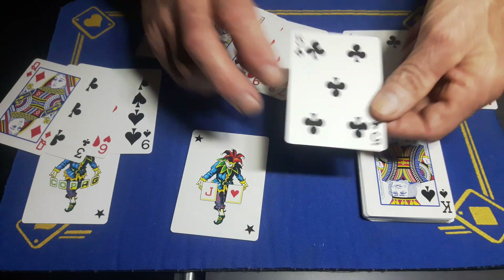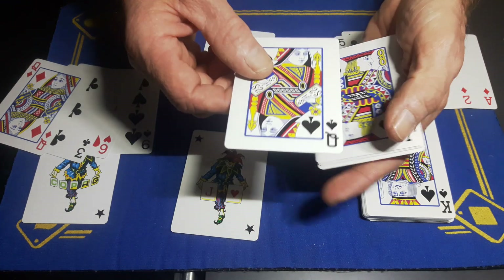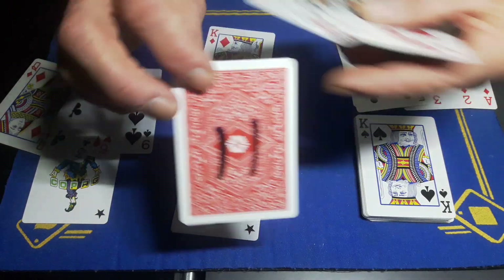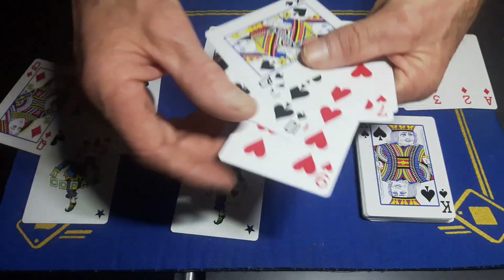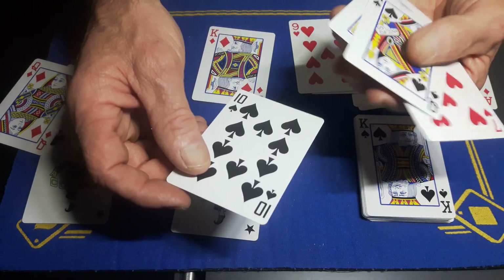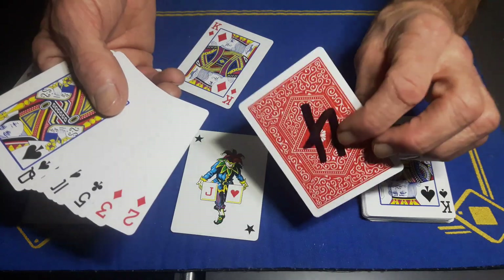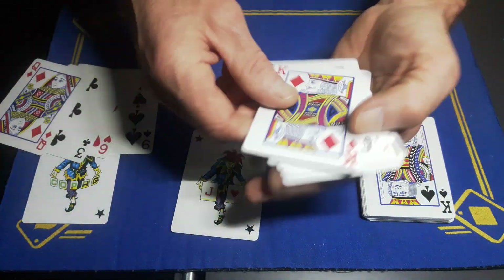If you know the Si Stebbins stack this will make sense: a five is an eight. I did make a bit of a mistake — the eight would be a jack, but I wrote eleven. The nine would be a queen, but I wrote twelve. The ten is going to be a king, and I wrote thirteen. If you know the Si Stebbins stack you know what to write. The ace is a four, and the king is a three because it wraps around: king, ace, two, three.